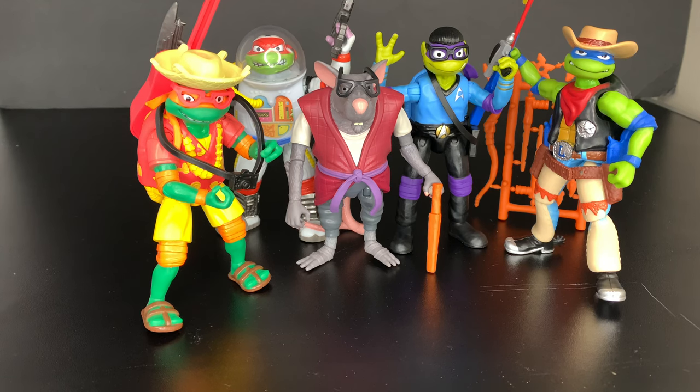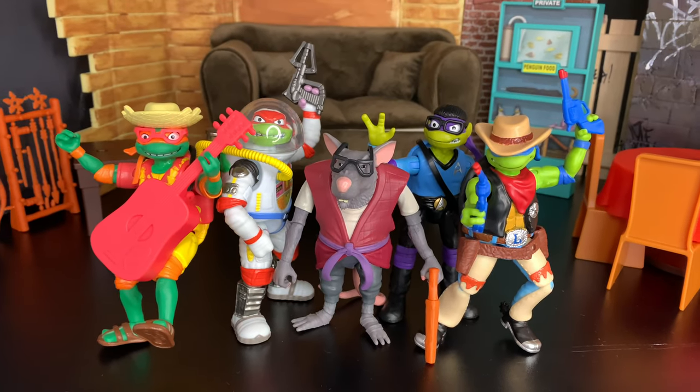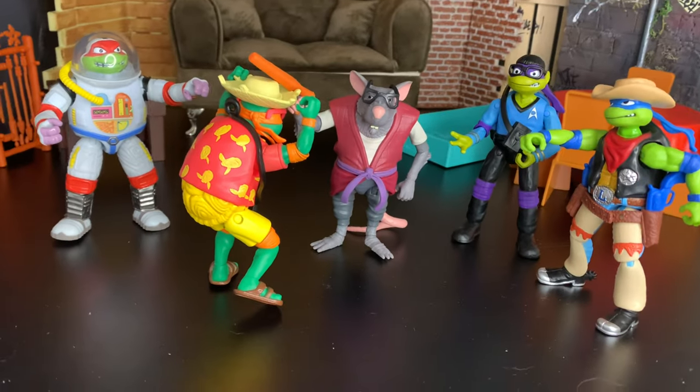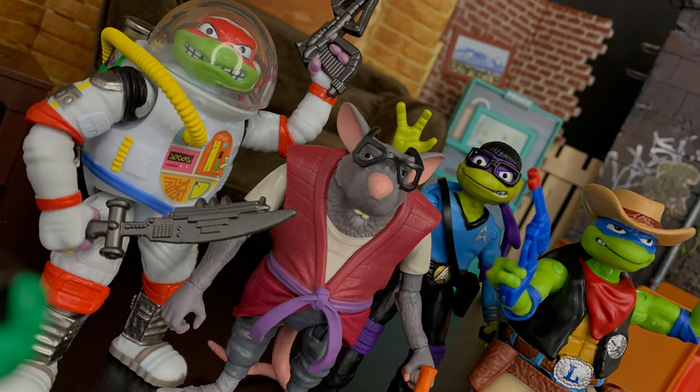If you guys haven't picked these up, I honestly recommend them — they're pretty fun, the colors are cool, and I can't wait to watch the movie! Stay tuned because we will be reviewing the battle packs — we were able to find all of them. If you're messing with these TMNT videos, like and subscribe if you haven't already, it really helps the channel grow. Until next time — peace out, guys!